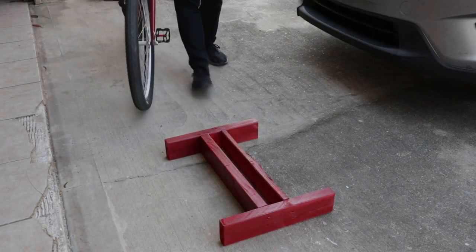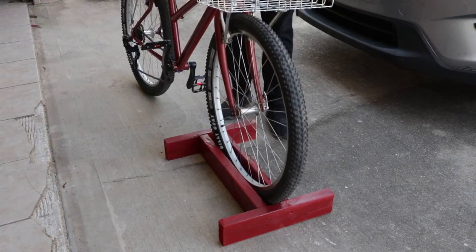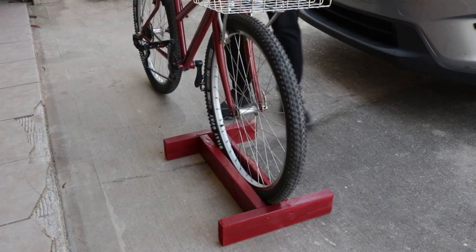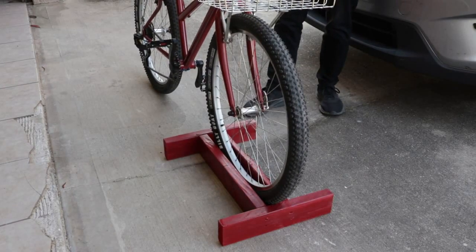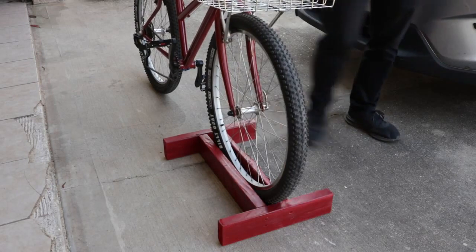Hello everybody and welcome back to the shop. This is a bike stand that I made a while ago. I'm not the first one to make these or invent these, but I do find them very useful and I need to make another today, so I figured I would show you how I do it.